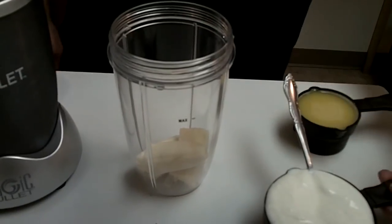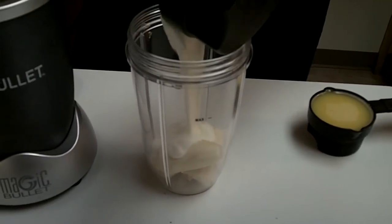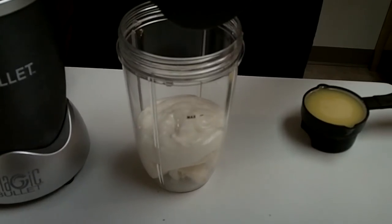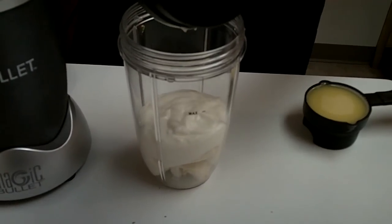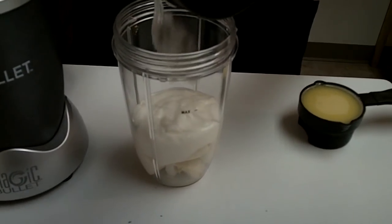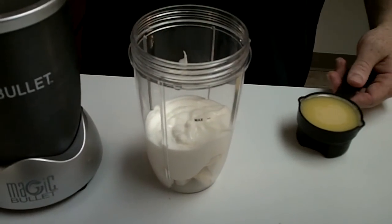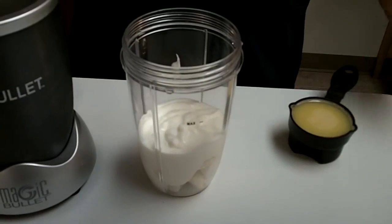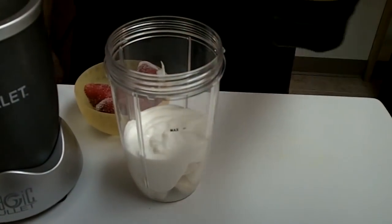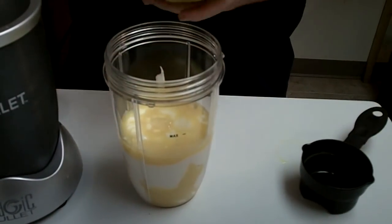Next we're going to put a cup of plain nonfat yogurt — I've already measured this out, so put that in there. Then we're going to do a half cup of orange juice, right there. Very simple.